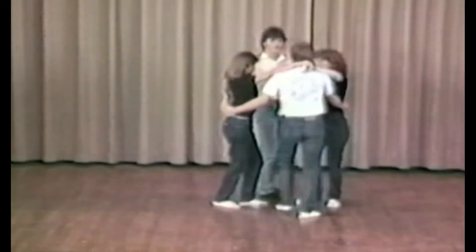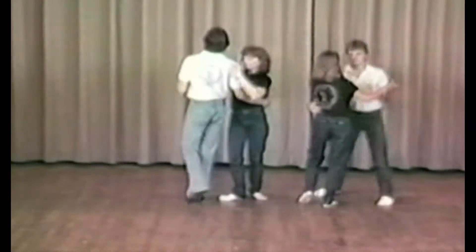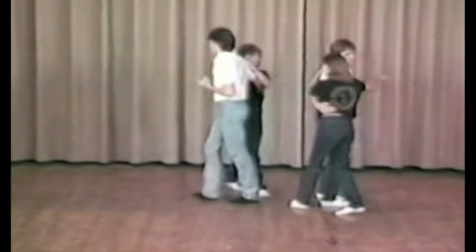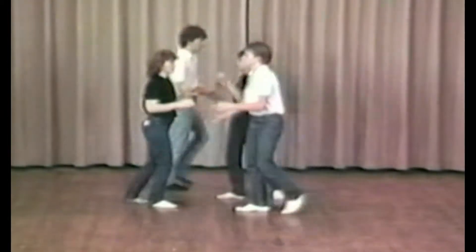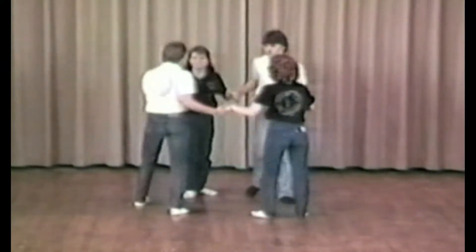Now bust it up with a corner swing. Now swing your own like a ring-a-ding-ding. Join your hands and circle to the left — you're gone again.